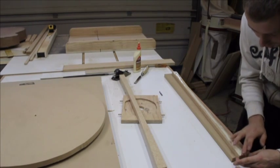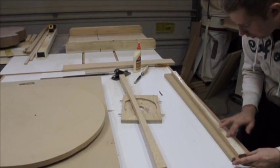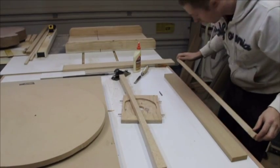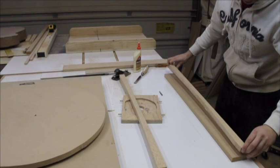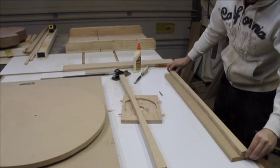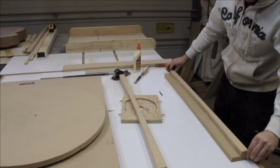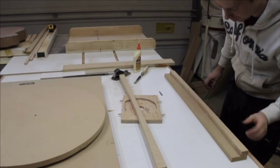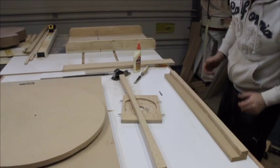Don't put a lot of glue — it doesn't really matter, just a little glue. But what matters is the edge, the bottom edge. And you have a quarter plate on the back over here, but still make it right, you know.